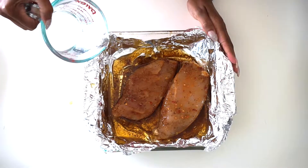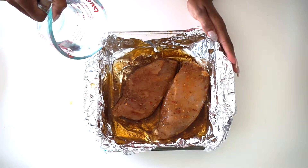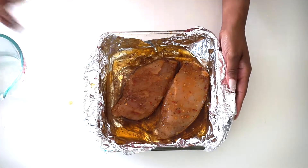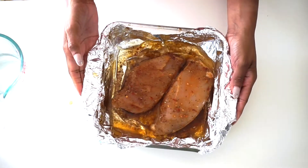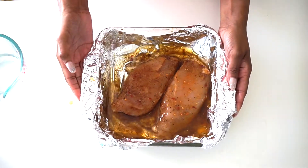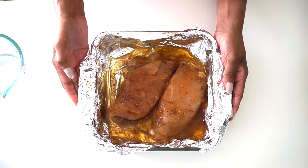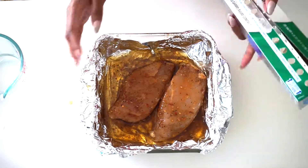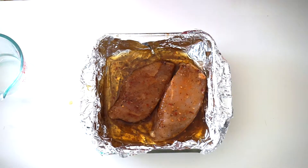I'm going to take about one fourth cup of water — I typically eyeball it — and just kind of get some of that water in there. I don't know if I want to say it creates a steaming effect, but it helps my chicken breasts not come out dry.